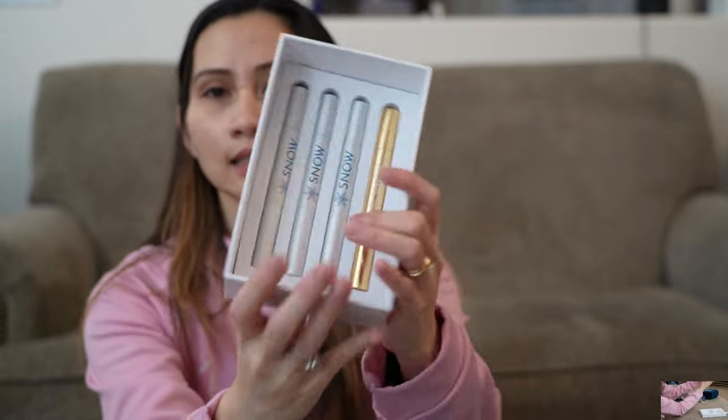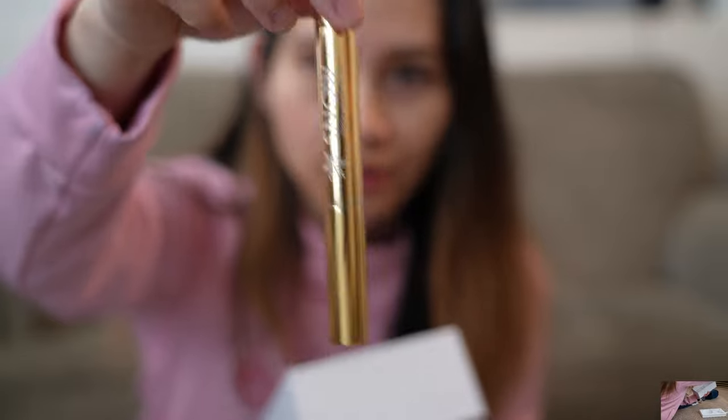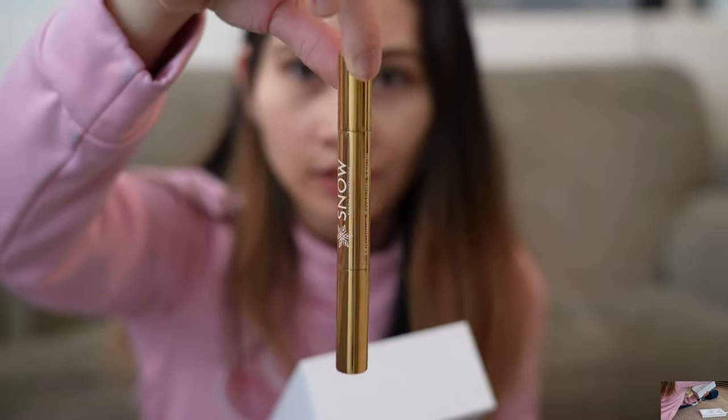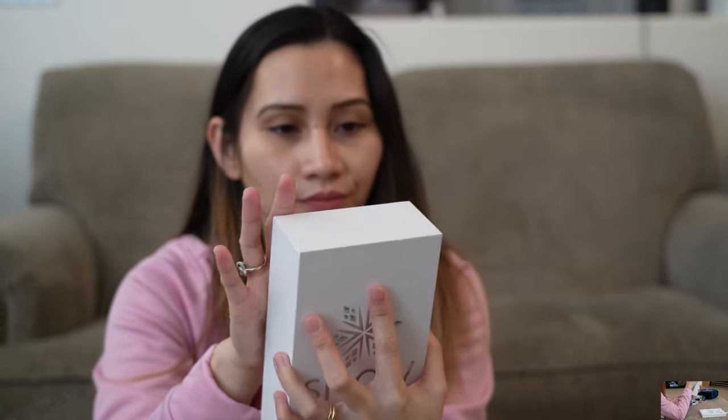Let's see what else is in the box. You got your wands — here is your maximum strength one, and you have just a regular whitening wand. I am super excited to use this and as I said, I will do a seven-day challenge to see how effective it is and how fast the results will be.